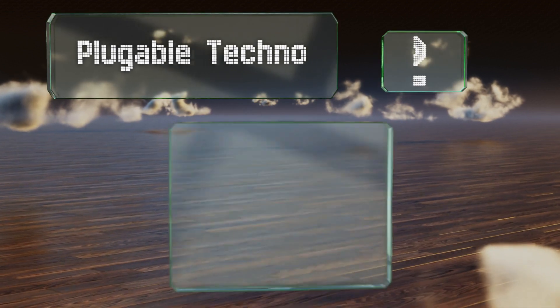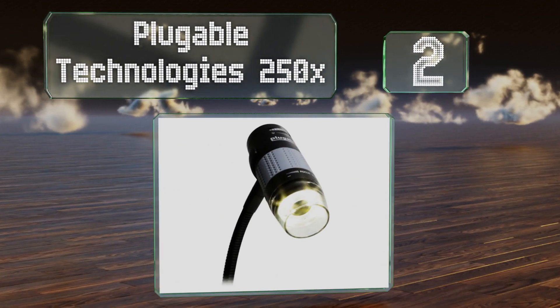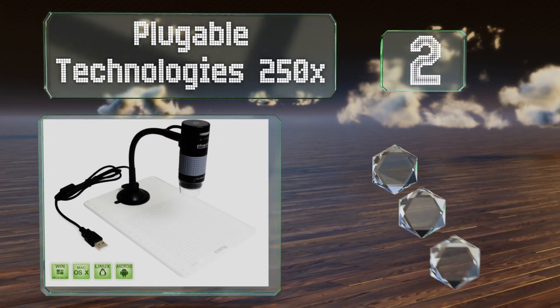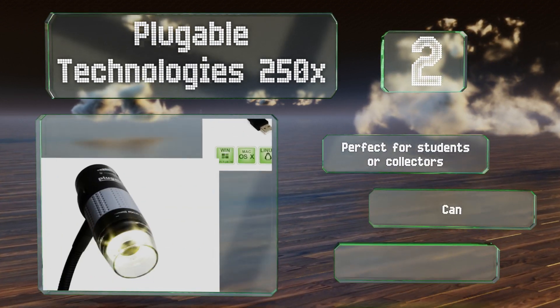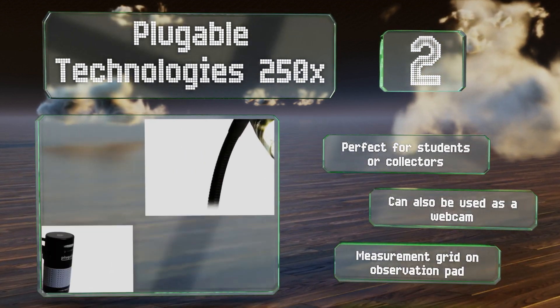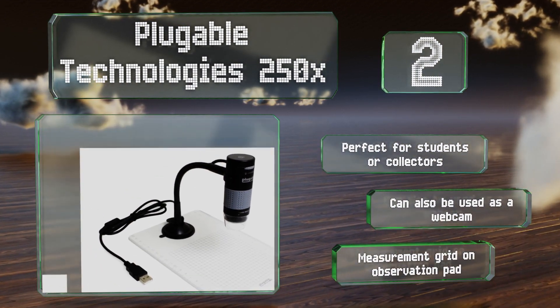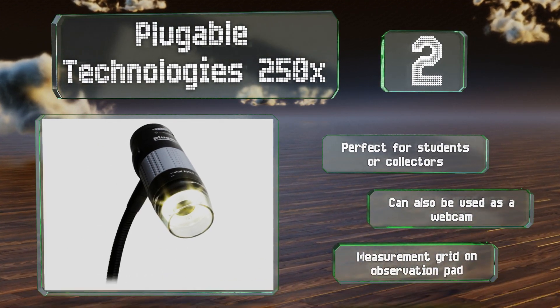At number two, the value-priced Pluggable Technologies 250x has a handy flexible arm on the stand for quick and easy positioning. It's compatible with all operating systems including Linux and Android, and its built-in LED light is equipped with brightness level controls. This one's perfect for students or collectors and can also be used as a webcam. It comes with a measurement grid on the observation pad.